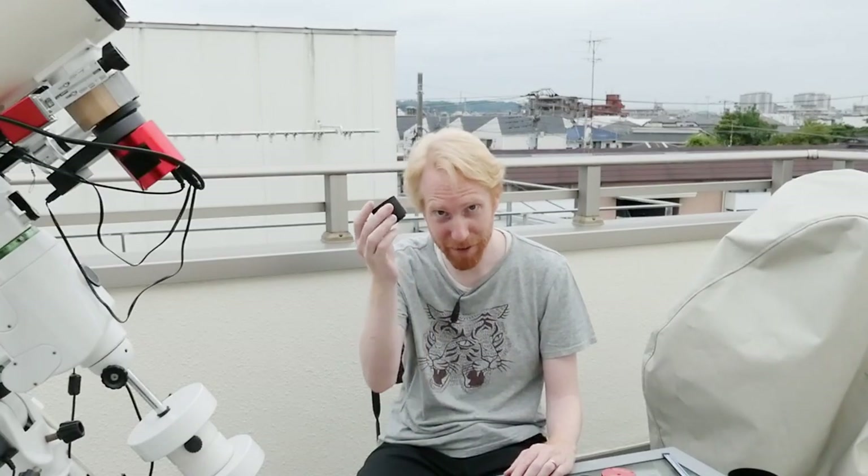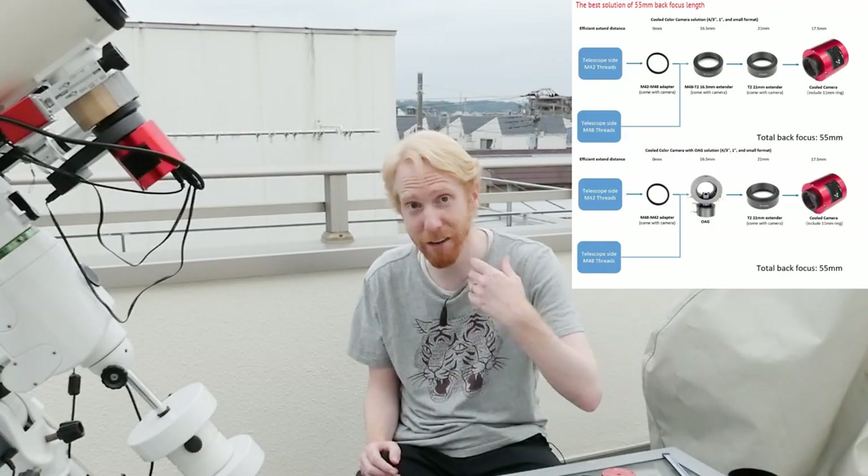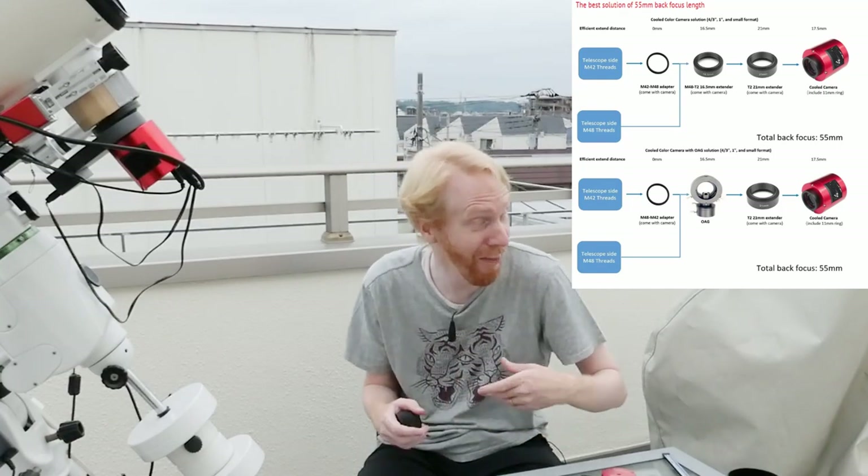All those things to consider — it's hard. But if you get the equipment from the get-go knowing how you're going to achieve the back focus distance, everything becomes easier. Most camera manufacturers and many telescope manufacturers give you very detailed diagrams of how to achieve a variety of back focus distances using various accessories — typically accessories they also sell, but at least they give you a guide. I strongly recommend checking them out so that you're educated when you go to purchase your telescope and camera.